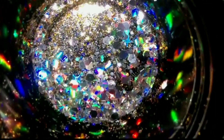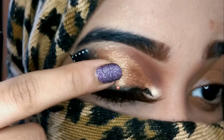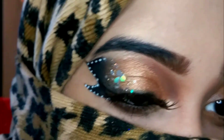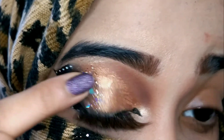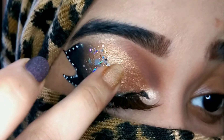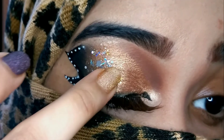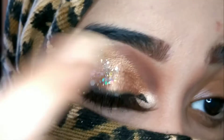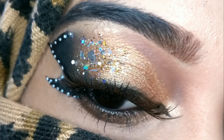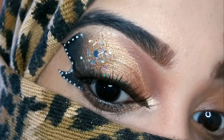Now I'm using a really beautiful multi-chrome glitter and applying it close to my outer corner, just next to the wing, so that it gives a nice blingy effect and accentuates the eye look. These glitters are really beautiful — I got them for a very affordable price from a local store, and you can find them easily at local stores too. They just take your eye look to the next level.